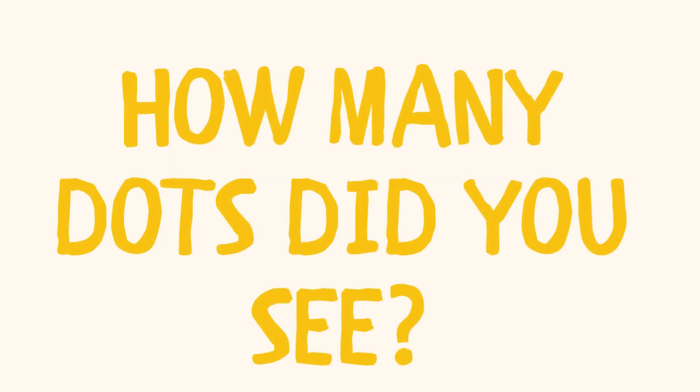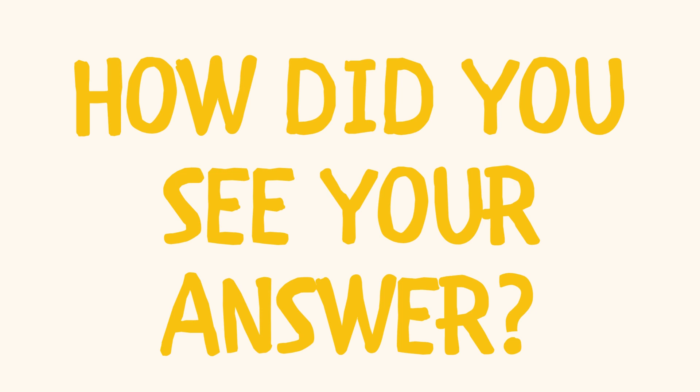How many dots did you see? How did you see your answer?